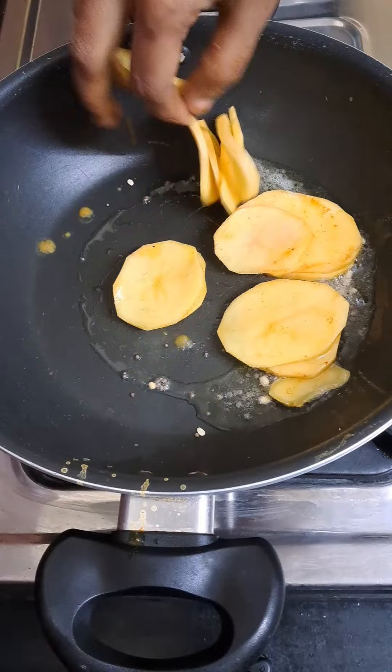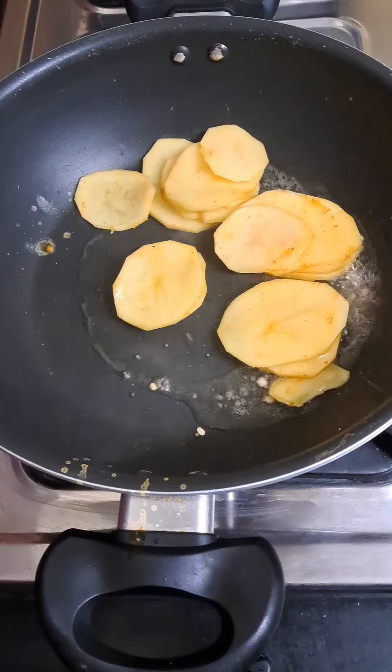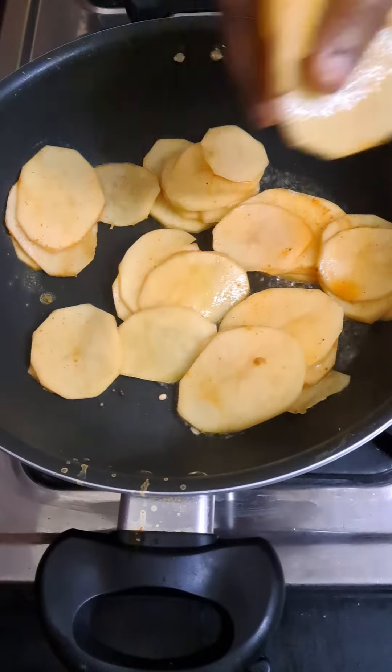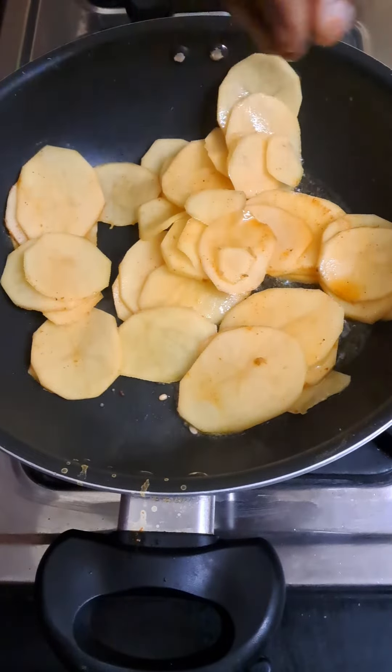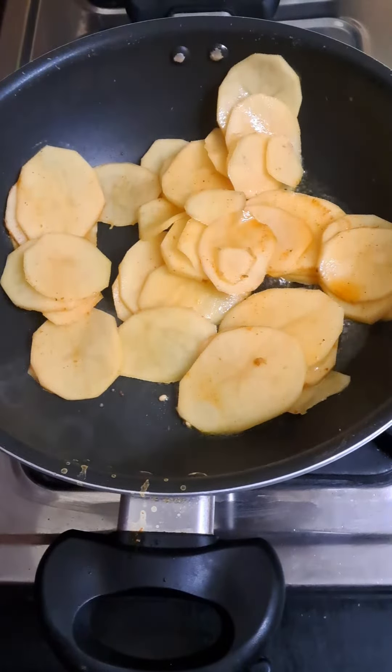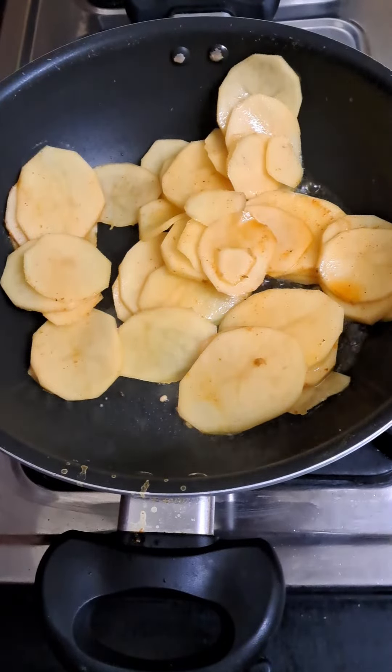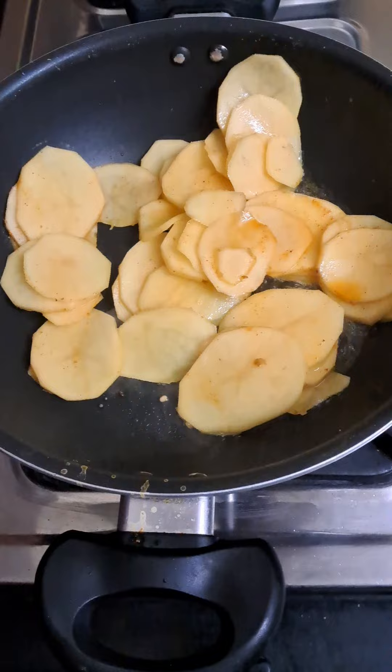We put the chicken sauce. We put the salt and the lemon juice. We have made a mixture and put it in the oven.